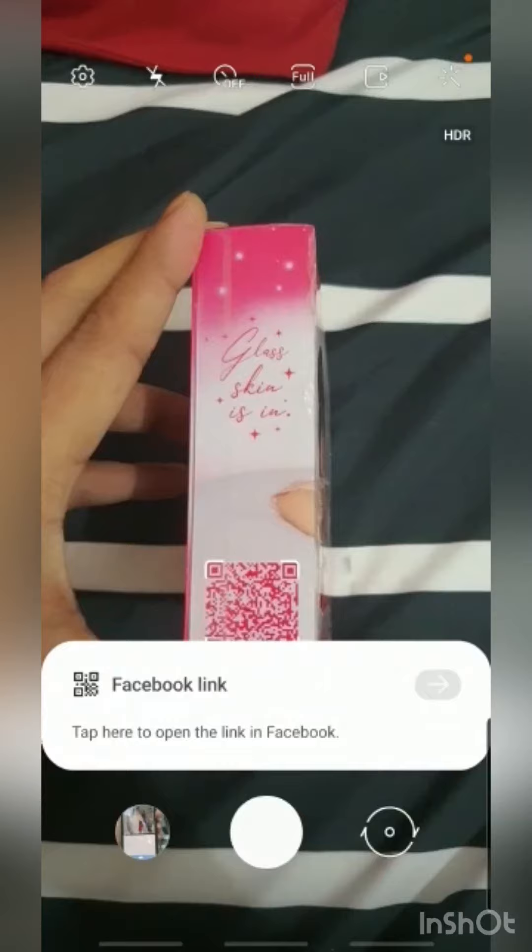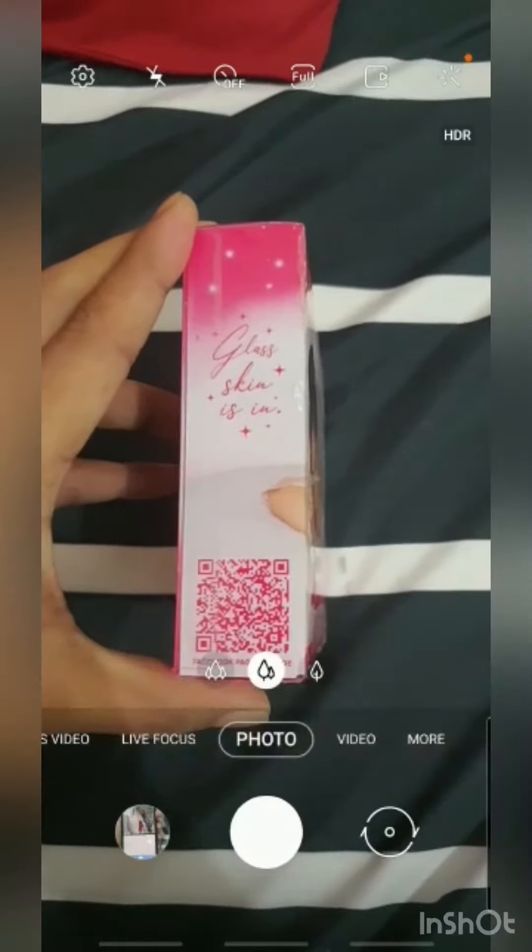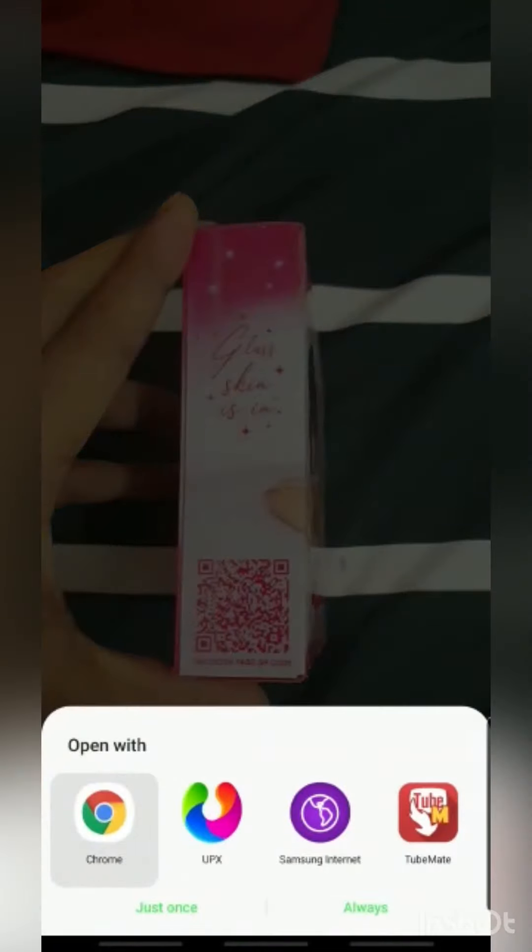I scan the QR code, as you can see in the video, and once you're done scanning the QR code, it will give you these options. Feel free to choose which icon you want — I chose Google Chrome.